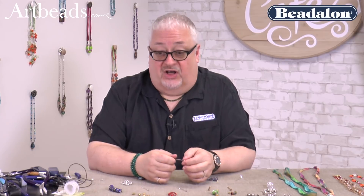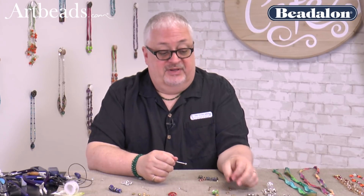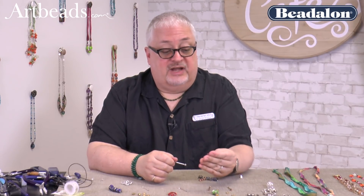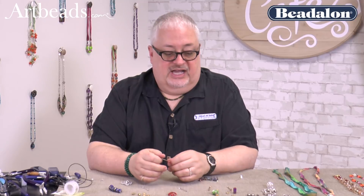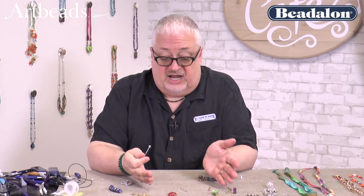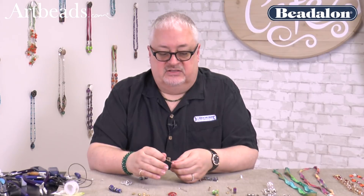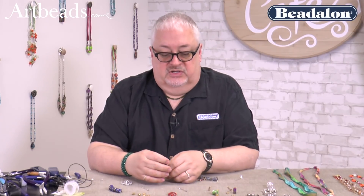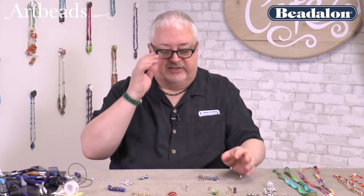There are beads called Golem Beads. There are Mood Beads that actually change — I didn't even know these existed, but you can hold it and roll it around and it changes color. Amazing. And then there are the Grace Lampwork Beads, which I am absolutely enamored with. I've never seen production beads that are as beautiful as individual lampwork beads you see at the high-end bead shows. We'll get back to the beads — we want to load some on first.